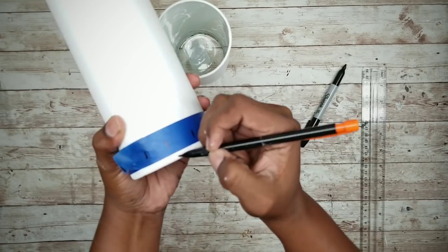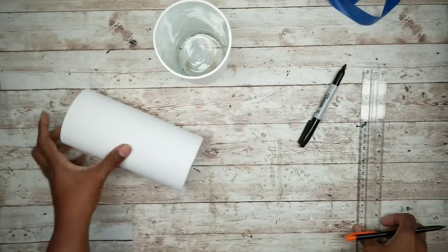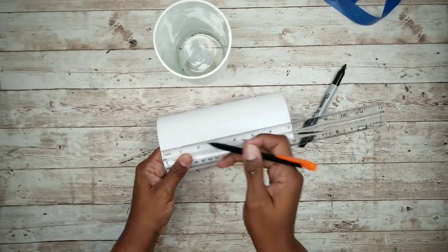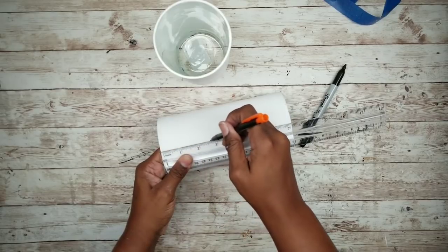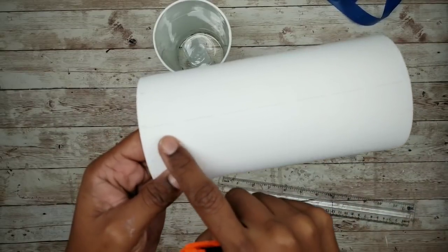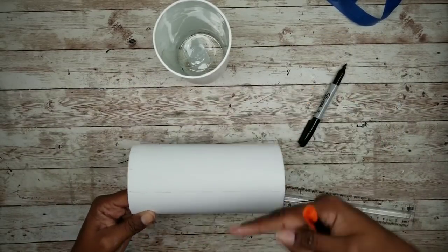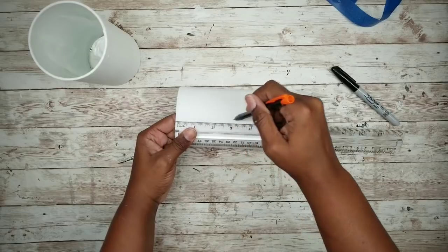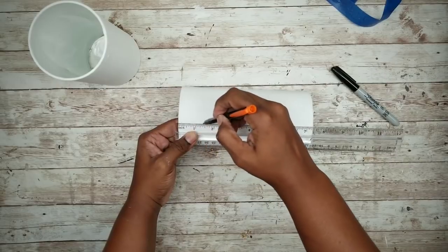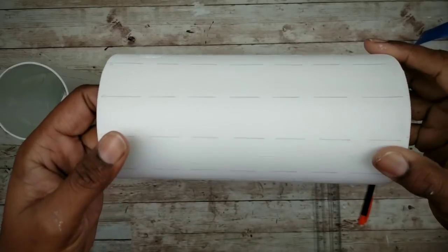I'm going to repeat the transfer of those one inch marks all the way around. Once all the marks are done, we're going to take our ruler and line up the marks end to end, making long tick marks about an inch long from end to end on the vase. Here is what it should look like, and you want to repeat this all the way around. Here are all of our tick lines.